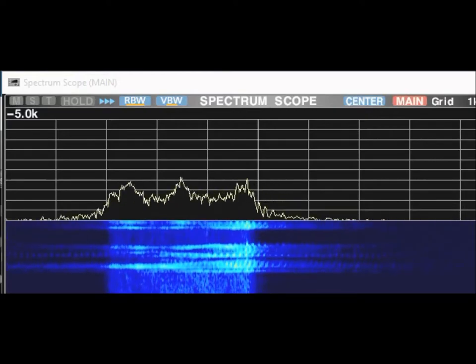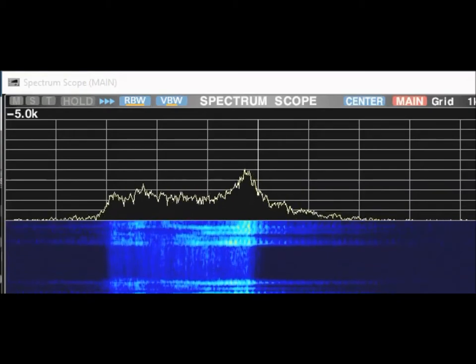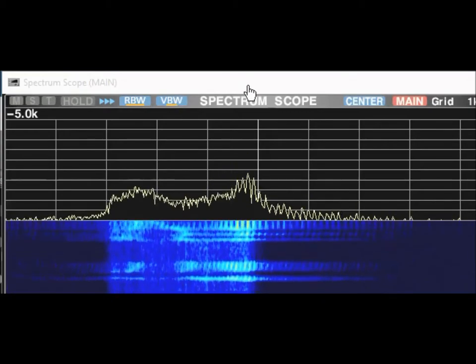This is a recording using my inexpensive Elinco mic with the mic stand, transmitting from one of my test radios into another one. And this is what the audio would sound like if you used this combination.